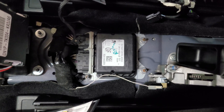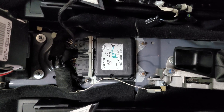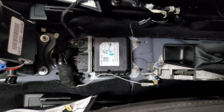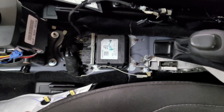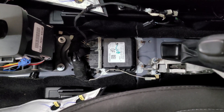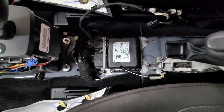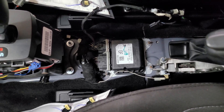If you need yours reset, you can send it over to us and we'll get that reset for you. Or you can buy a used one or a new one from the dealership — those are pretty much the only two options. You could find a used one, but you will have to get it programmed, and most people can't program these. The dealer won't program a used module — they'll just want to sell you a new one.